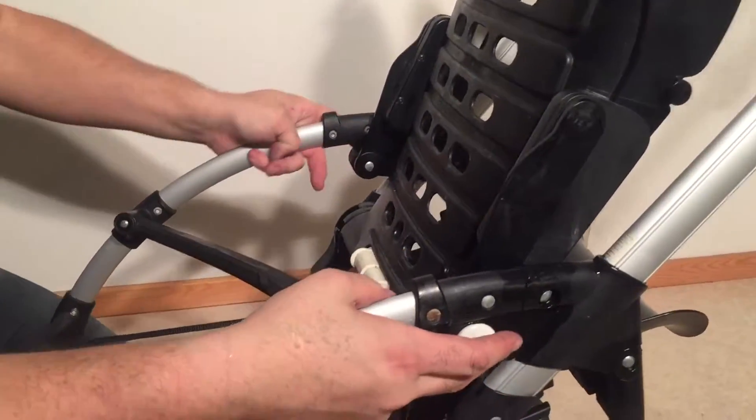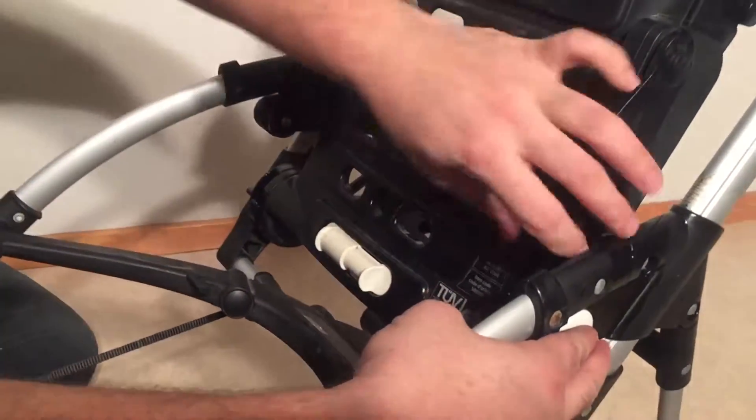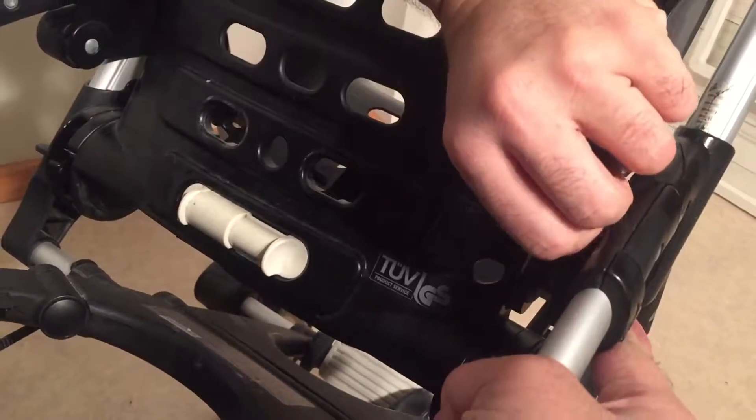I'll show on this side: there's a white button and when you push it in, you can pull off the arm.